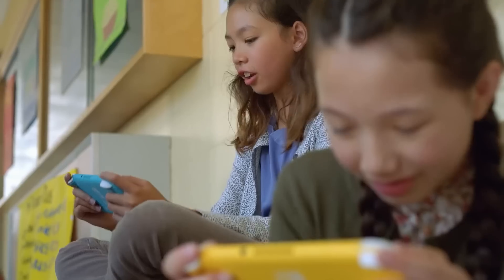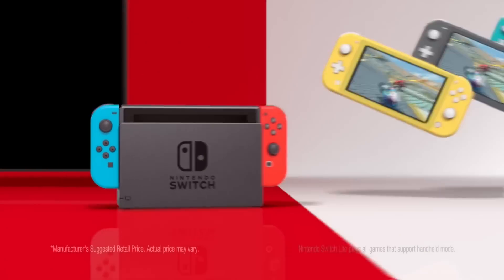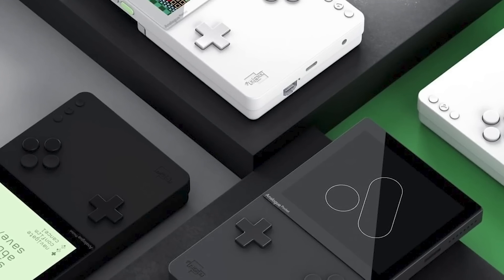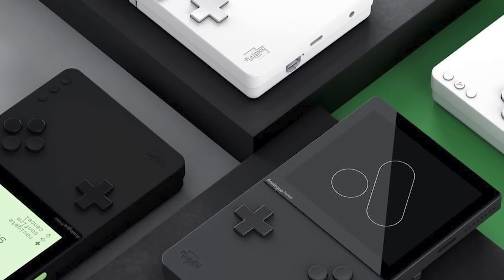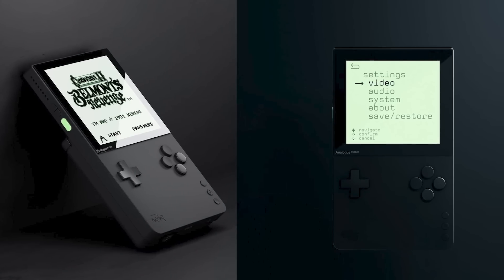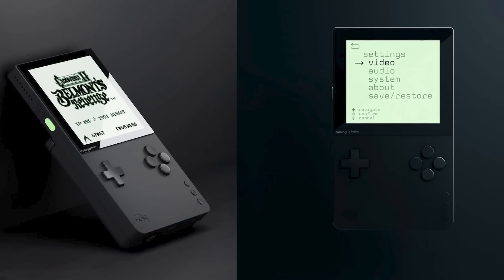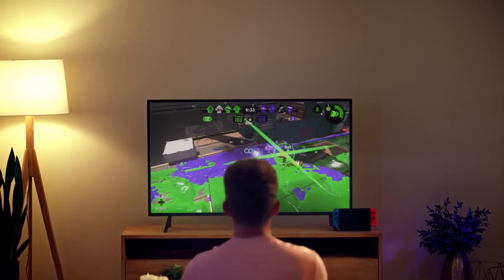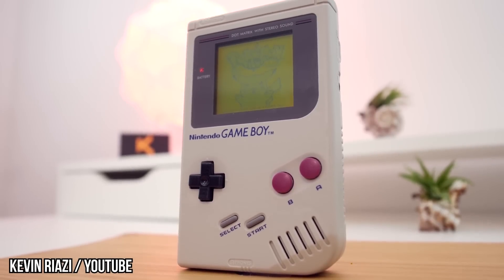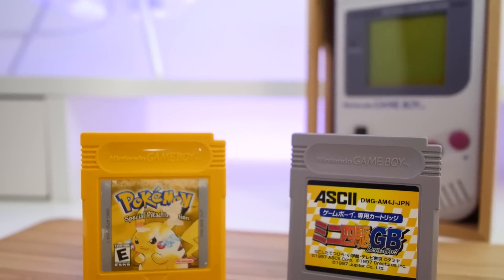The Switch Lite is a downgrade to 5.5 inches, but both screens do have a 1280x720 resolution. As for the Analog Pocket, well, it's all in the name. The retro-inspired gaming device is supposed to go into your pocket, and features a 3.5-inch screen with a pretty impressive 1600x1440 resolution and 615 ppi. That's like carrying an HD television around in your pocket. For comparison, the original Game Boy had a max resolution of 160x144 pixels — we didn't know what we were missing back in the day.